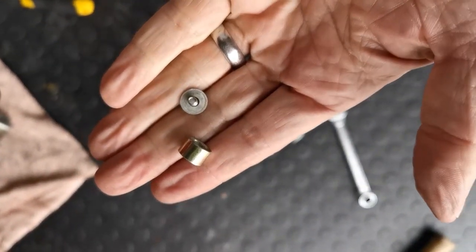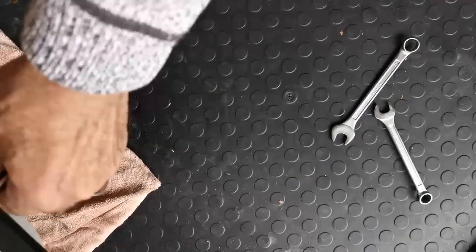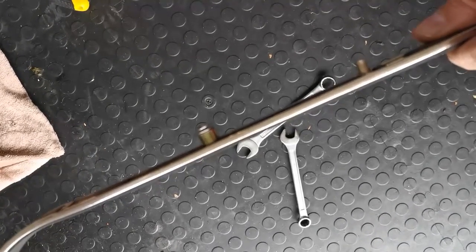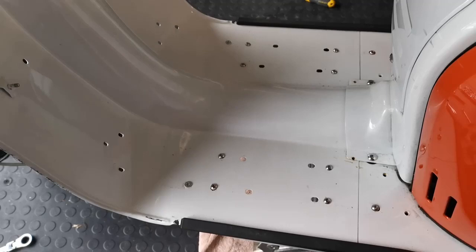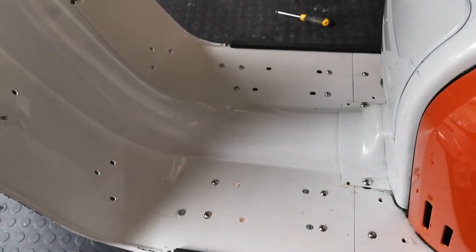The runners are held on with these spacers and the Phillips head screw there, and you get those from underneath. Don't be too enthusiastic tightening these up again — just get them firm because you don't want to break them off. Now that's all of the floor runners off. Note that the outer floor runners are slightly longer than the inner ones.